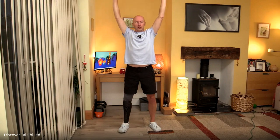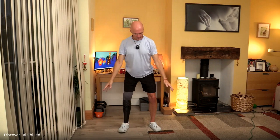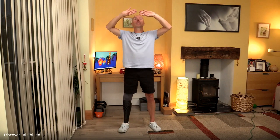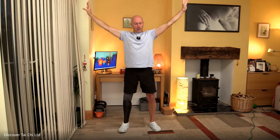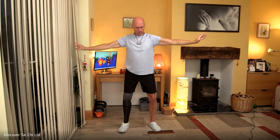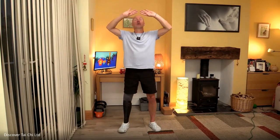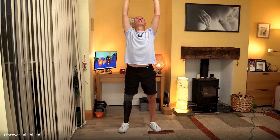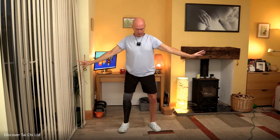It doesn't take too much imagination to realize that, if you wish — and again it's an invitation — this lift could coincide with a big in-breath, and then the out-breath on the way down. It's not compulsory. If you prefer to focus on the movement and the ideas, that's okay too. Our breath will take care of itself.